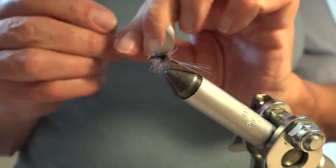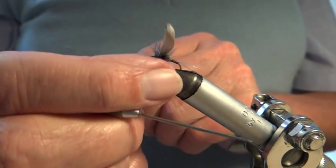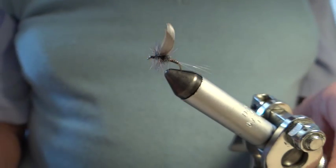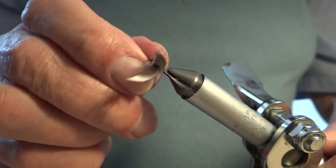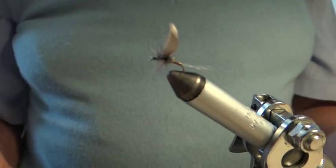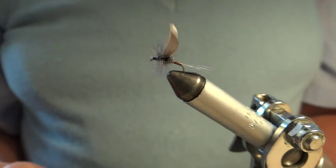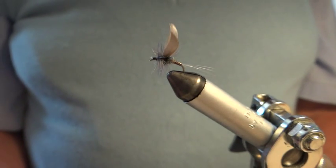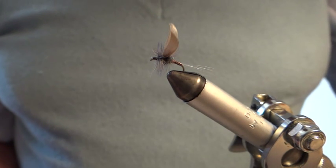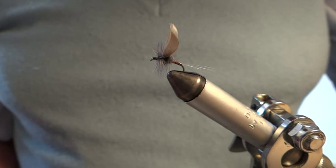The hackle is a blue dun cock hackle from a saddle cape — very good quality, it'll float well. I'll just have a closer look at it — that should be ideal. Some people clip under the hackle if they want to, or you can cut a little V in it, but really that's fine. That's a completed fly, and I thank you for staying with me and being patient through that demonstration. Thanks for watching.